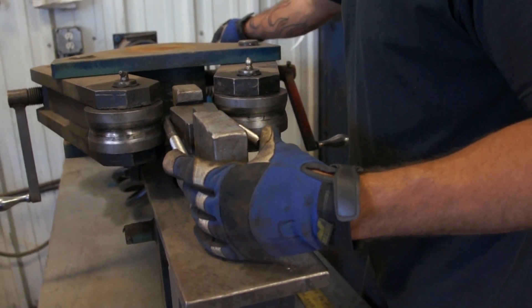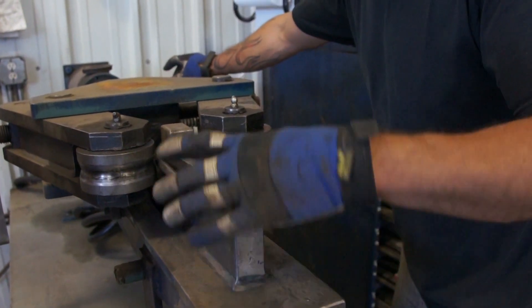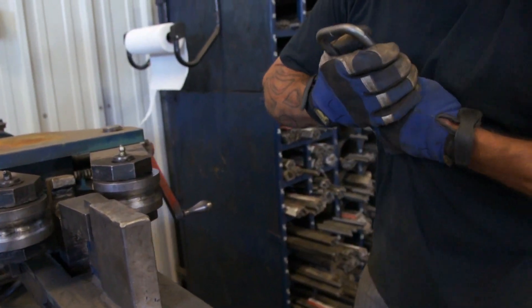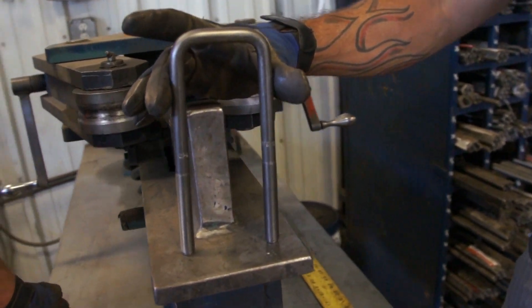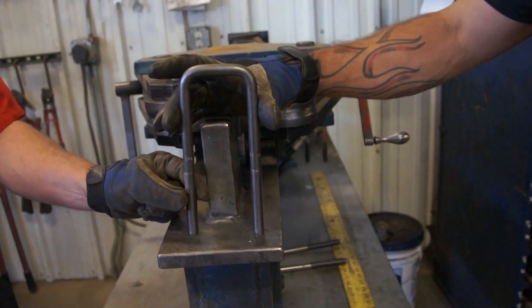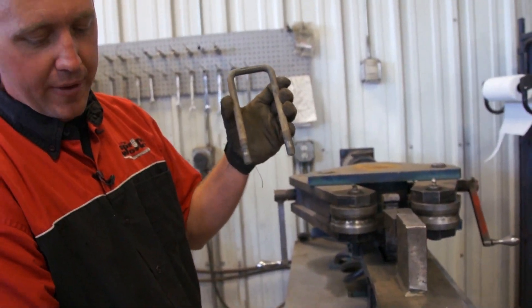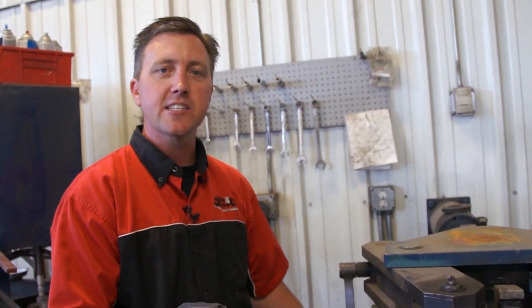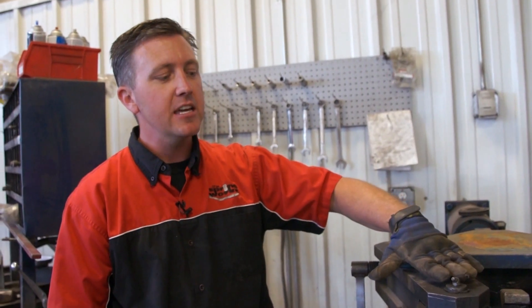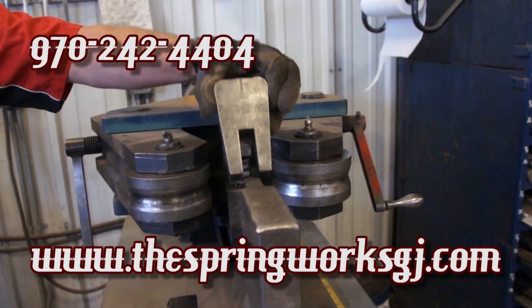This happens to be a Toyota U-bolt. We make these in multiple diameters and lengths — from three-eighths of an inch all the way up to seven-eighths of an inch in diameter, and in lengths from three inches long all the way up to about 18 inches. This machine will do a variety of sizes just by changing the length of the arms and the selected die.